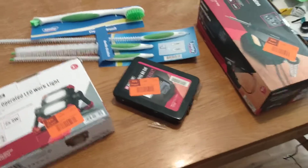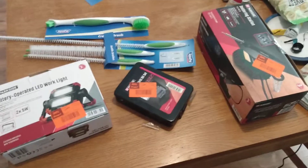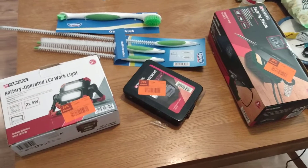So there we are. That's the end of the soldering iron repair saga for now.